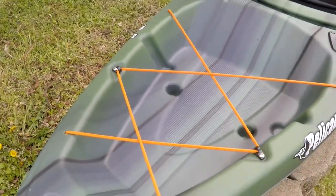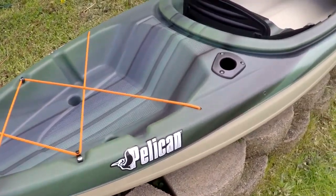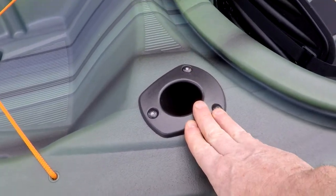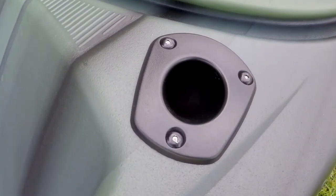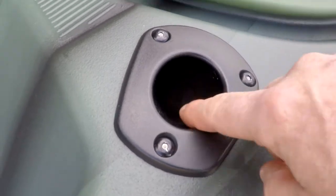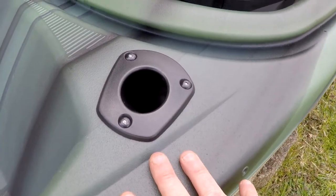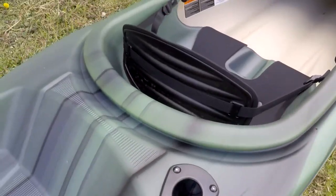This kayak has the fishing features — it's got a flush mount rod holder right here. One thing I really like about this rod holder is that it's closed off on the bottom. So if any water spills over into the kayak and goes down in here, it does not drain into the rest of the kayak. You can just tilt the kayak over and drain it out — that's a really nice feature.